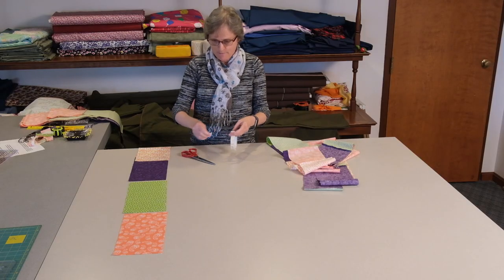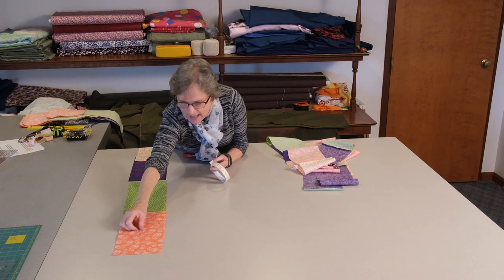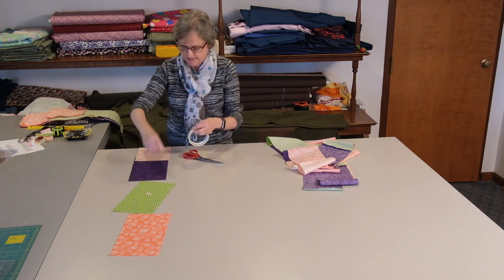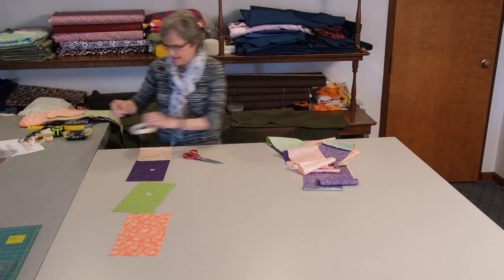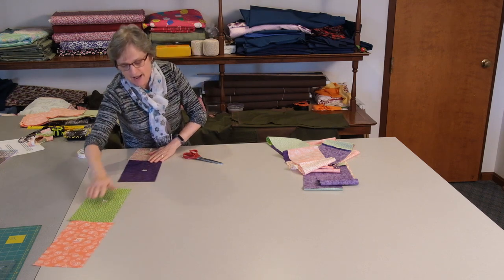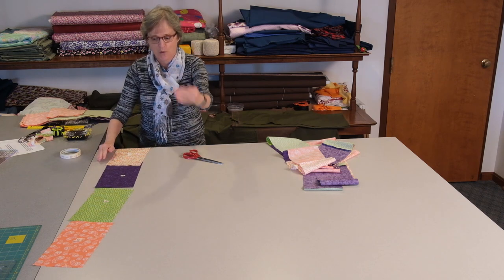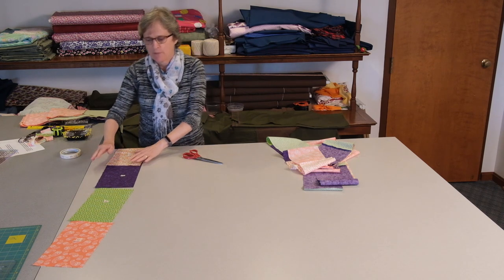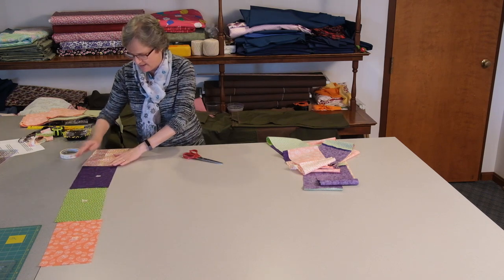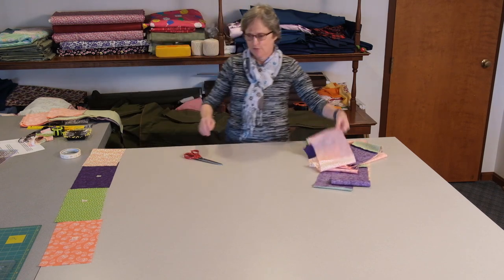I'm going to take masking tape and label A, B, C, D. These are the four extra pieces and I will need to sew those later to make one more pieced ring. For right now it will help us identify our colors because we are going to be cutting apart these rings.